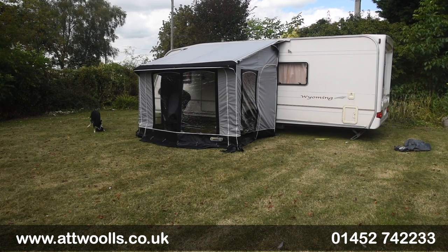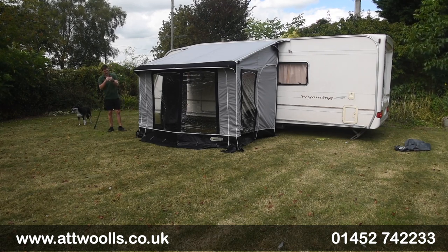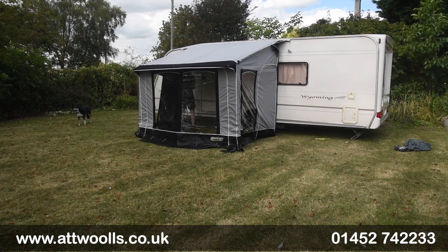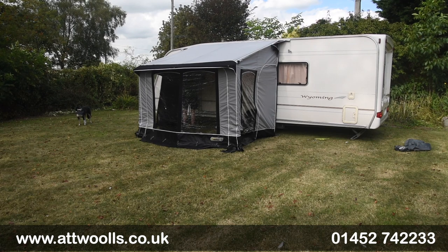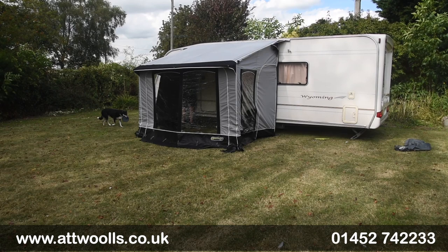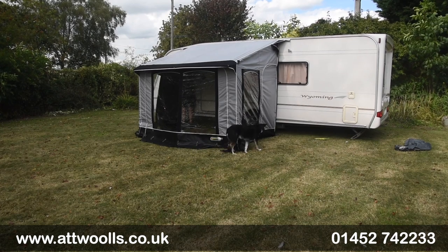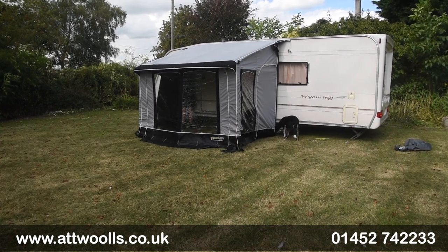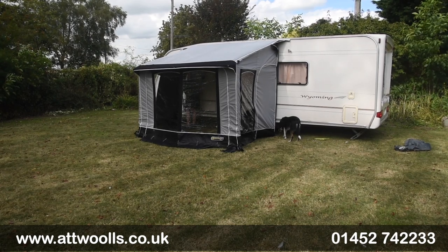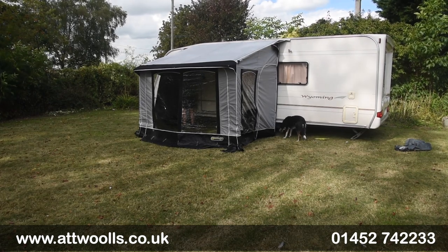Same idea for the left side — extend that open and undo the little clamp system so we can get that into the top section. There's a slight curvature to the pole, so you want the pole curving towards the awning a bit — that way it's going to press the pad firmer directly towards the van. Once you've got the pole vertically up, we can then look at Velcroing it to the side, connecting it to the awning itself.